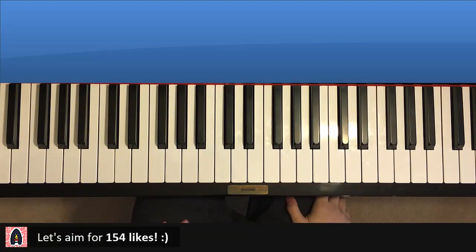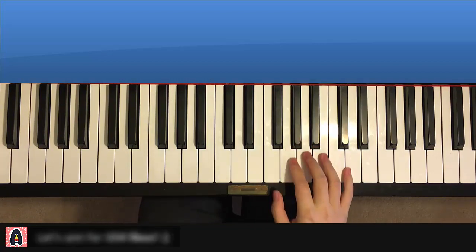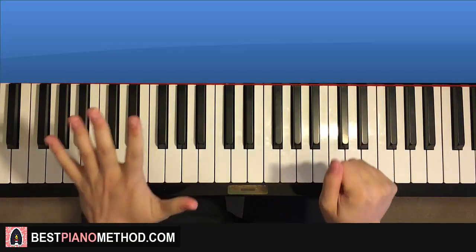Okay, let's get right into it. It's pretty simple. Let's learn it right now. The right hand of this motive consists of six notes.